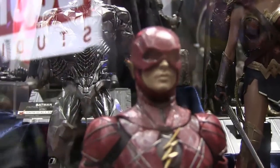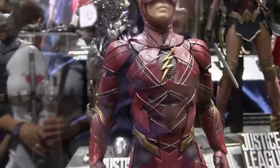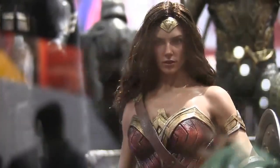The Flash suit has no head sculpt of Ezra Miller yet — sorry for the focusing, as I apologize in every video about this. But the suit looks really really good. I'm not a fan of the fingerless gloves, to be honest, but the rest of the suit looks just really amazing, very cool.